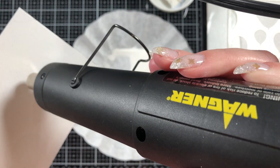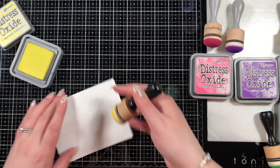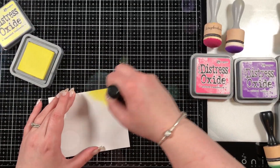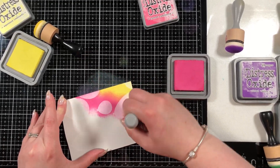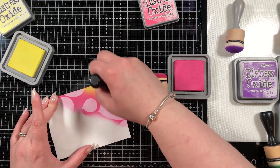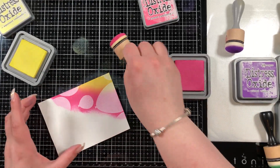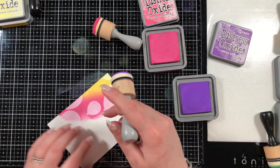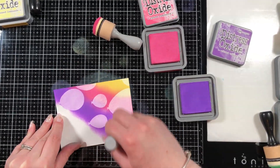Then we're going to move on to the ink blending, which is probably one of my favorite techniques. If you've checked out my channel you'll know that I have a lot of ink blending videos because it is by far one of my favorites. That's also one of the reasons I chose this card to collab with — there is ink blending in the background in a rainbow. For the ink blending I'm using a bunch of Distress Oxide inks: Squeezed Lemonade, Picked Raspberry, Wilted Violet, Mermaid Lagoon, and Cracked Pistachio.